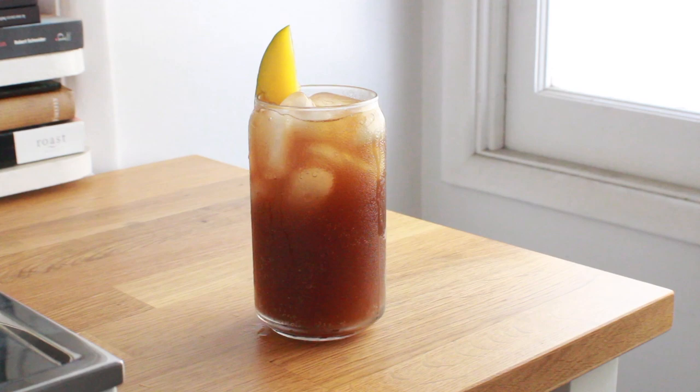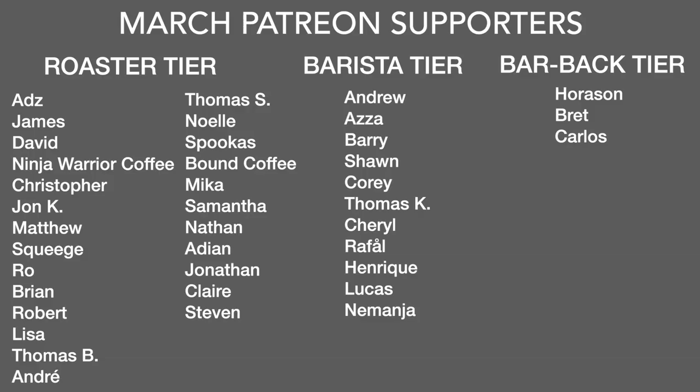Overall this is definitely worth a shot — try it out, see if you like it, and have a little fun with it. I garnished mine with a little bit of mango since I had some around, and mango was one of the tasting notes for the coffee as well as in the balsamic vinegar I chose. Have some fun with it and share your results — let me know your thoughts.